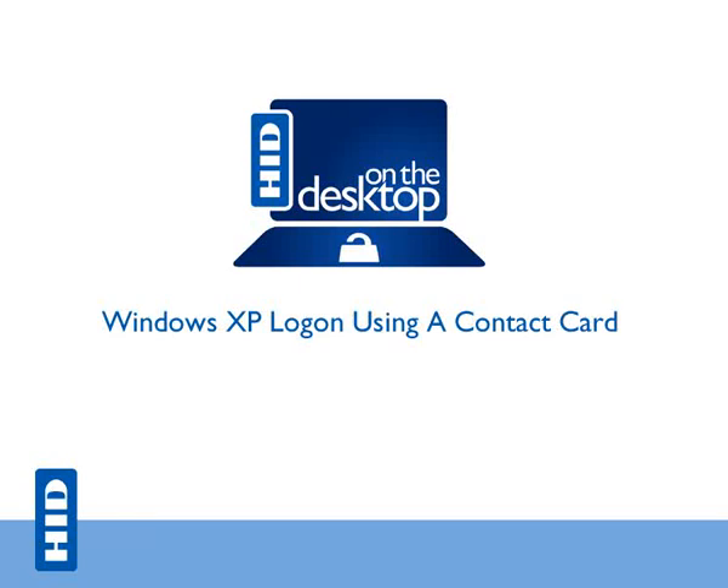Windows XP log on using a contact card. HID on the desktop is quick, easy and secure.